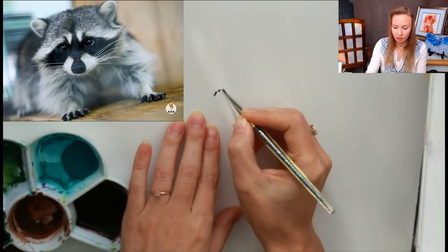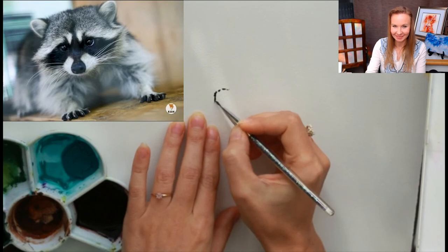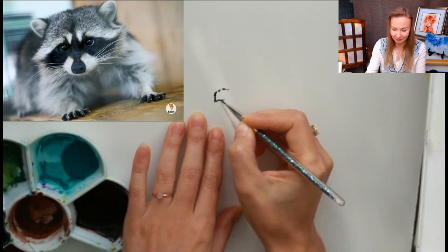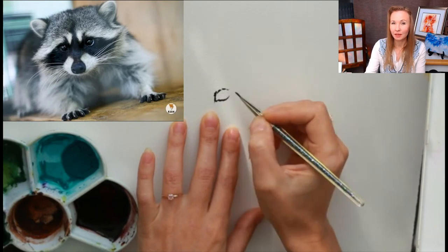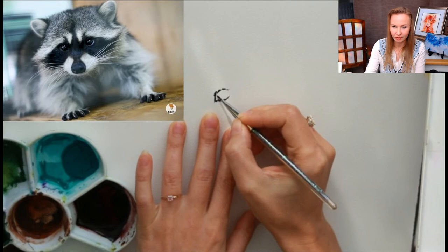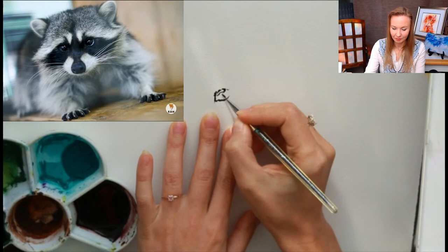I bring pigment on my brush and start to capture the shape of an eye. Funny and cute expression — I'm smiling painting this. I absolutely love animals. When people ask me how I capture the personality, maybe this is the answer: I love animals, and this is the key. If you paint what you adore, if you enjoy the process, everything comes through.